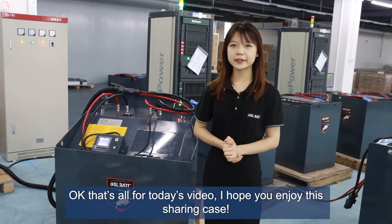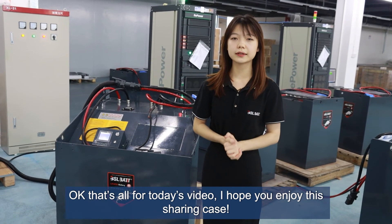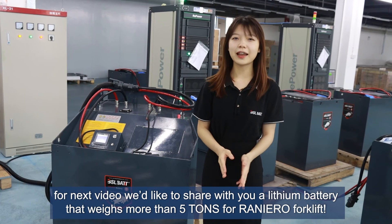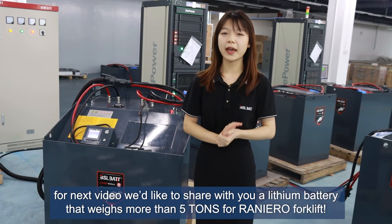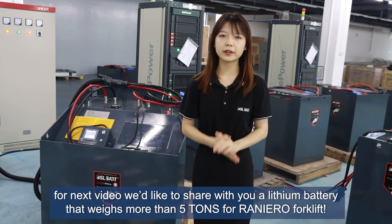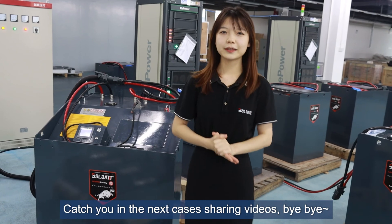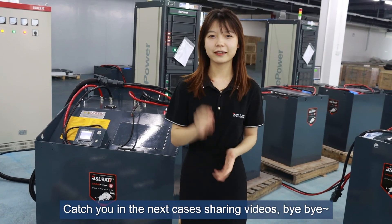Okay, so that's all for today's video. I hope you enjoyed this sharing case. Stay tuned for the next video — we'd like to share with you a lithium battery for a special forklift that weighs more than 5 tons. Hope we can catch you there. Bye bye!